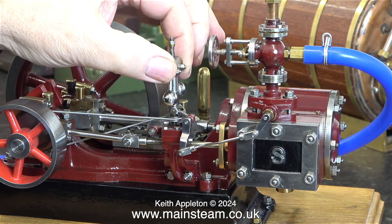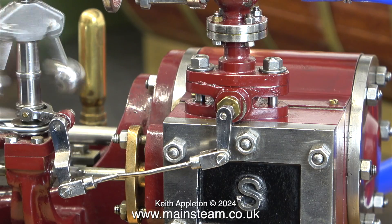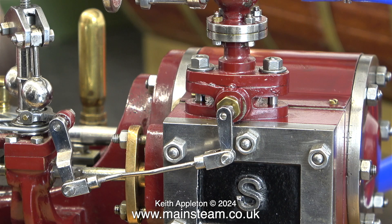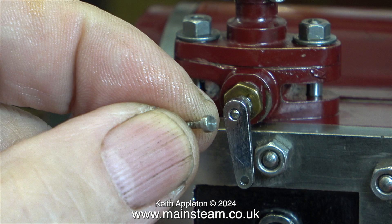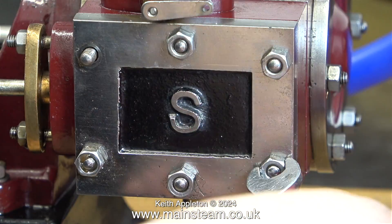The governor is not really functional — it just looks nice. The mechanism does actually work, it just needs adjustment. For the job I am about to do I need to disconnect the linkage from the governor arm. I cannot remove the valve chest with that in the way.